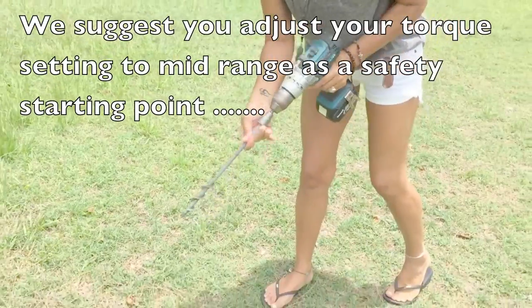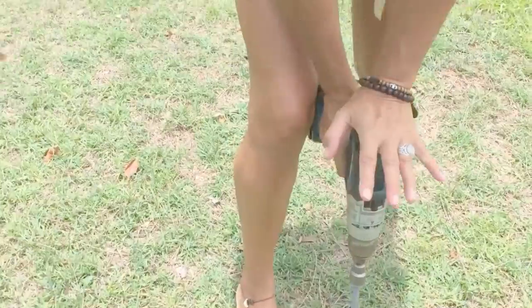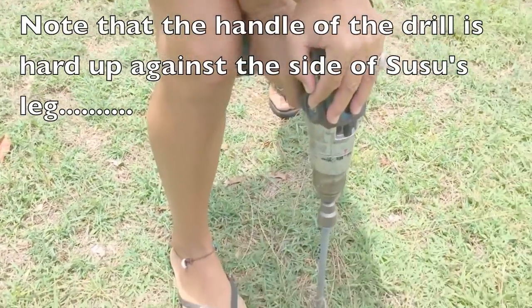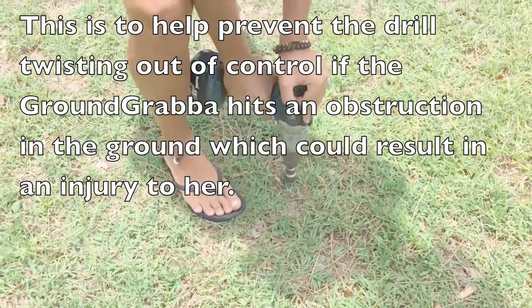Alright, here we go. That fits on. And I just like to support it against my leg, and I press down a little firmly and then simply drill into the ground. Voila! There you go.